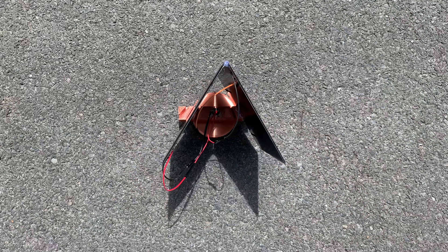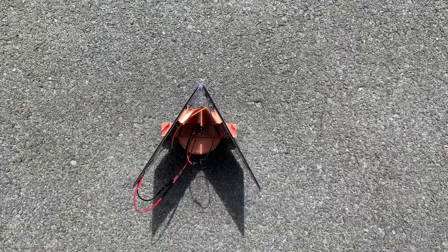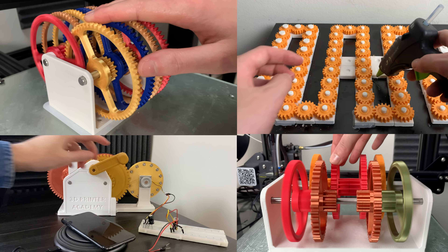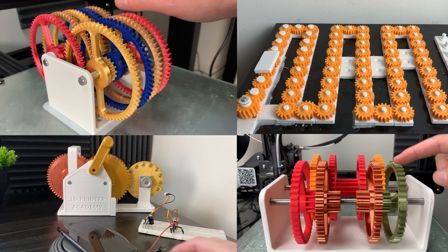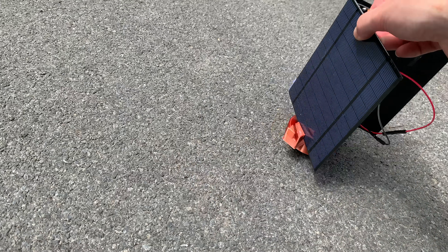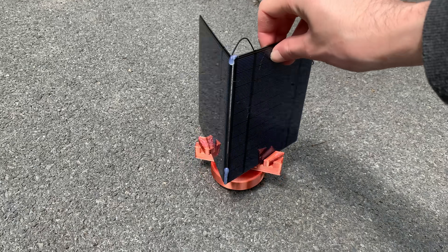I hope you enjoyed this video, and I hope you learned that sometimes the best engineering solutions are the simplest. Thanks for watching and happy printing! If you liked this video, check out some of my other videos. If you want to make this project yourself, you can find the STL files on my website for free. And if you want to support 3D Printer Academy so I can make more videos like this, click the join button below.